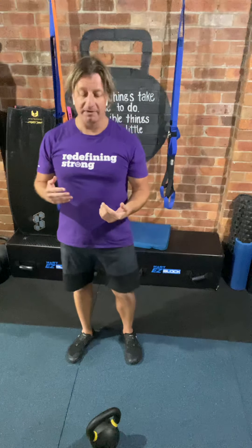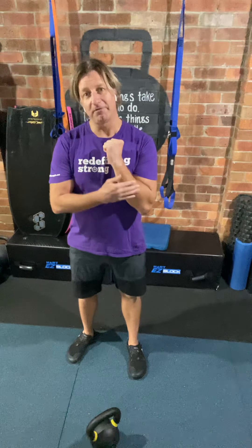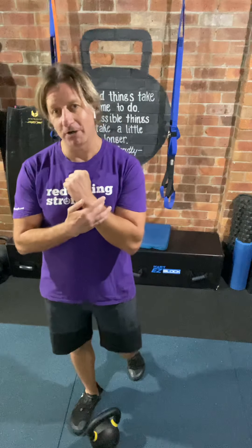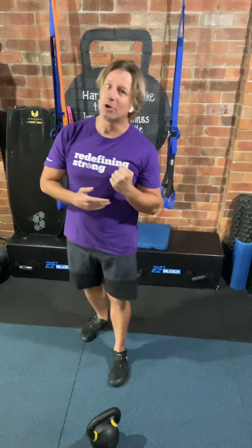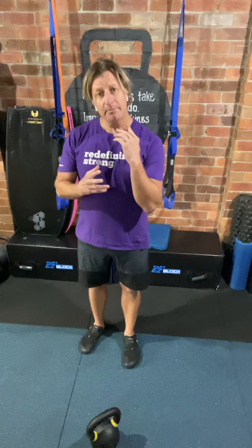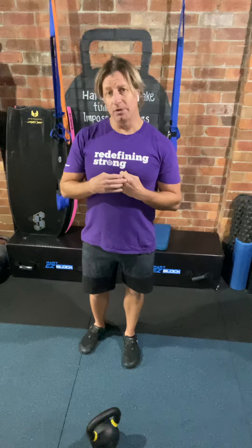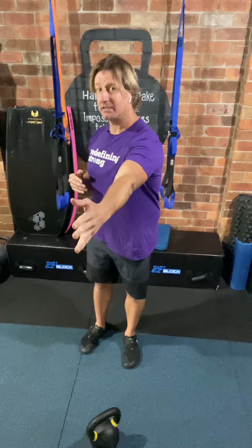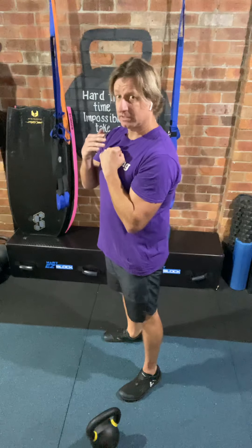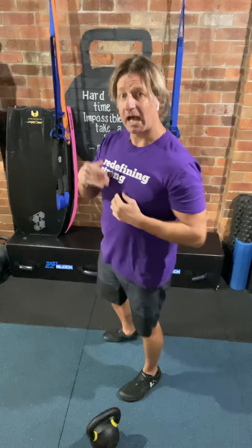Now, there's a lot of finesse that goes into a really nice clean, which lands softly on the arm and doesn't bang your arm up. You don't end up with bruises or imprints of the logo of the kettlebell on the back of your wrist. I don't have time in this video to go through all of that, but what I am going to do is reverse engineer the clean today to give you an idea about what the arm should be doing in order to tame the arc — meaning we're not casting the bell away from our body. We're containing it so that the bell, as closely as possible, traces our anatomy up and down through the movement.